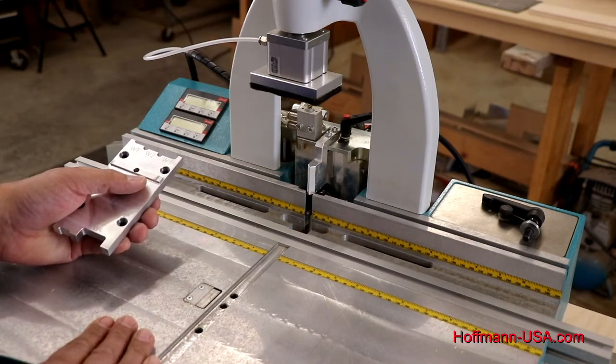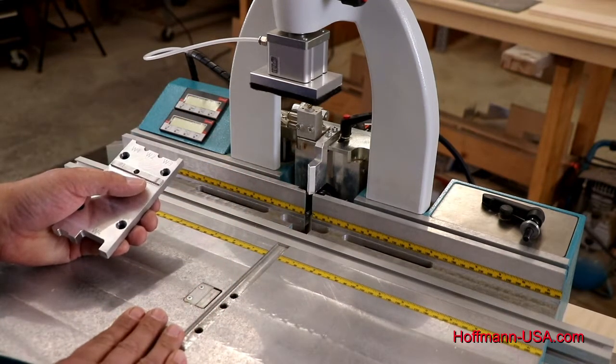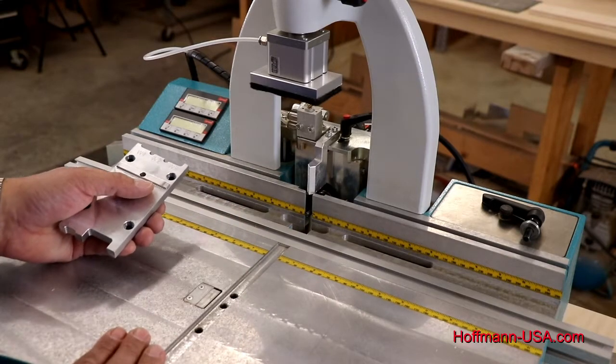The next step would be to make a test cut, put a key in the joint, see how it pulls, and we can then still fine-adjust in and out if we need to.